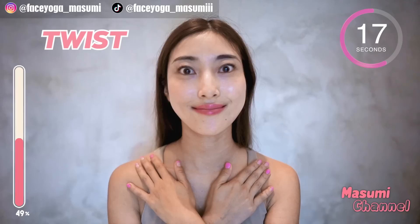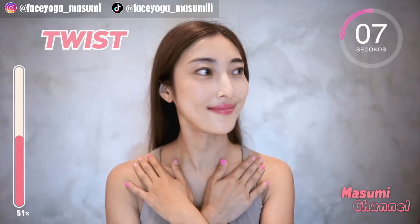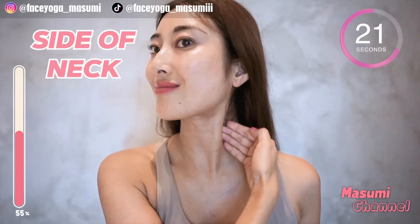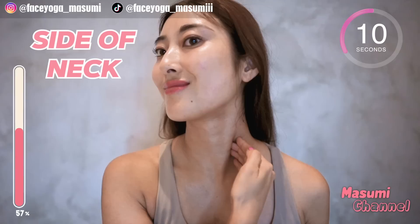Please keep sticking your tongue to your upper jaw. Look to the left side and massage the side of your neck in a shaking motion. Repeat this movement, slowly going all the way down. I feel so relaxed — what about you? I'd love to know what kind of exercises and massages you like on the Masumi channel, so please let me know by leaving comments down below.